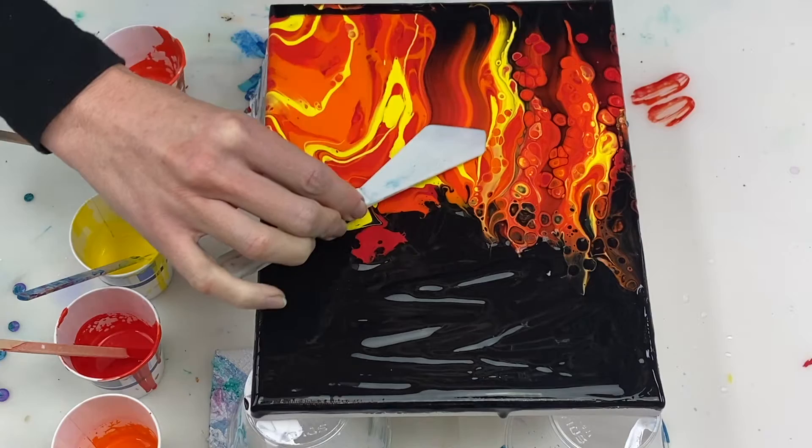Hi guys, today I'm going to be using the acrylic swipe technique to create some abstract fire.